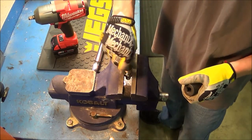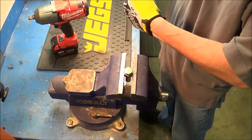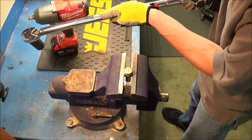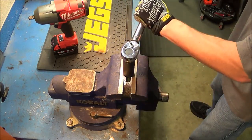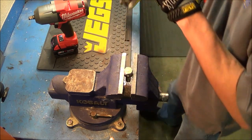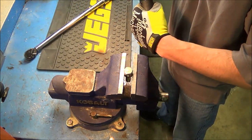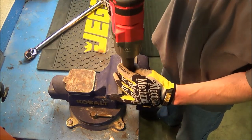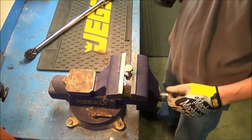Put the socket back on the torque wrench and increase the power to 60 foot-pounds. Now we're on 60 foot-pounds, tighten it up again. Okay, same process — back on the Milwaukee stage one, still low speed — and it popped it loose again.